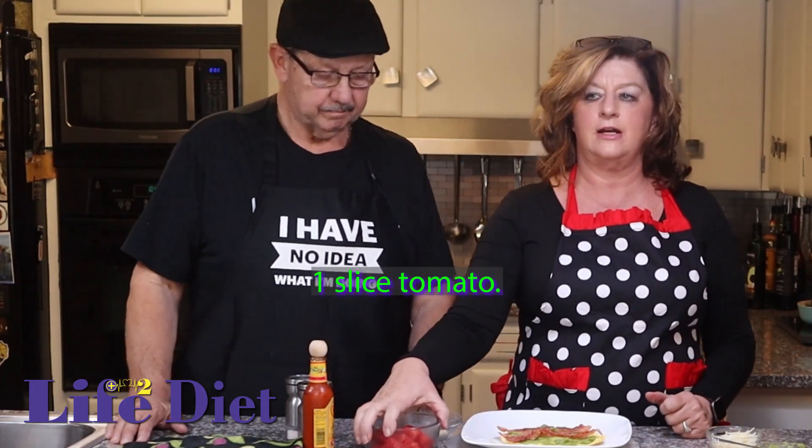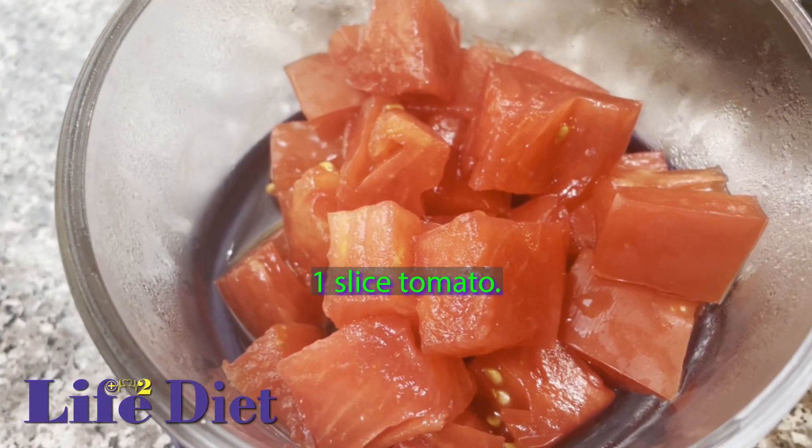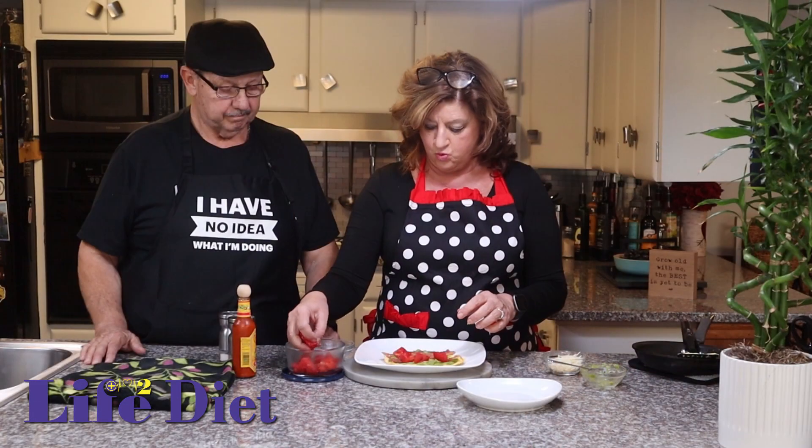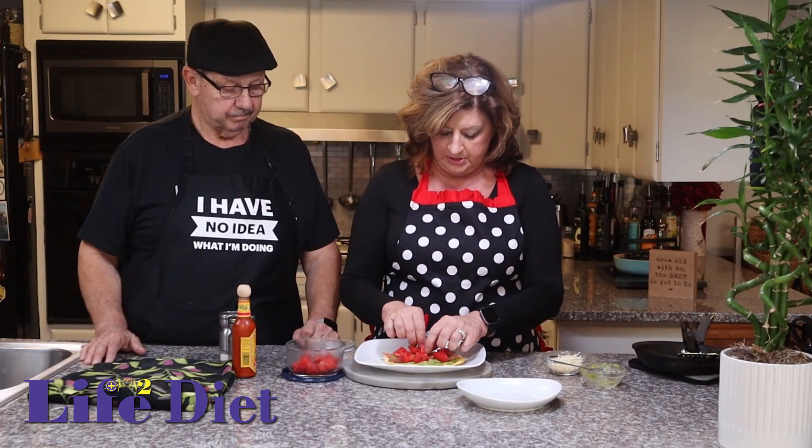Sometimes I like that better. Some of these meat alternatives are not bad — we're going to be talking a lot more about this. Then we are going to add tomato. You can add a slice; I cubed the tomato today. You might want it to get to room temperature — tomatoes are better at room temperature.